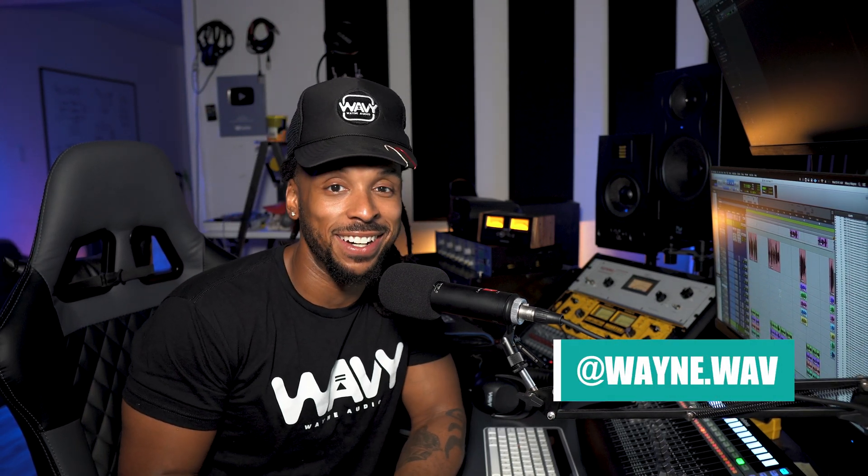Those are some quick techniques to remove breaths in your Pro Tools session: you can chop them out, use clip gain to reduce them, or mute them just in case you need to come back to that edit later. I'm Wavy Wayne from wavywayne.com — if you found this video helpful, make sure you like and share it. I'll catch y'all on the next one — be dope.